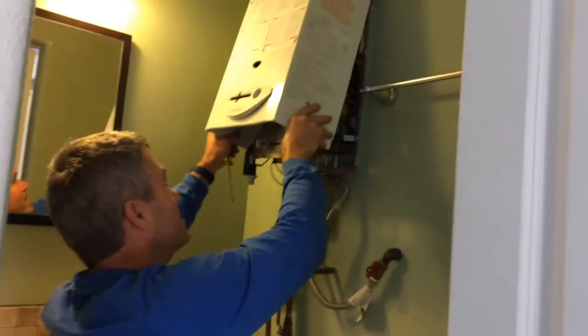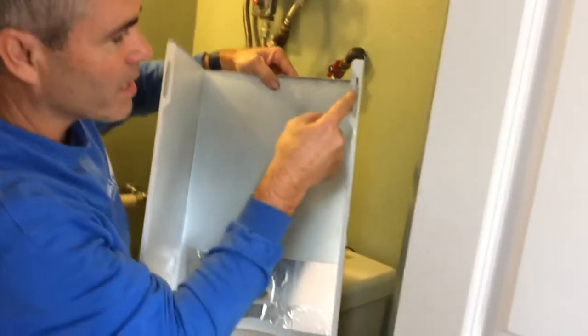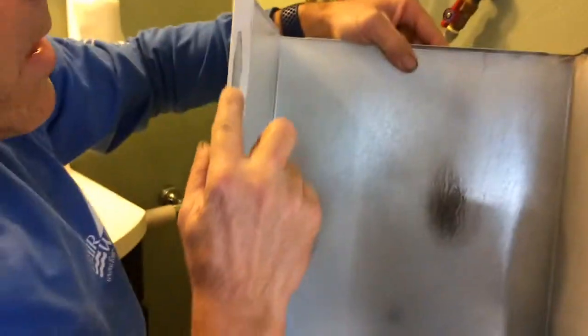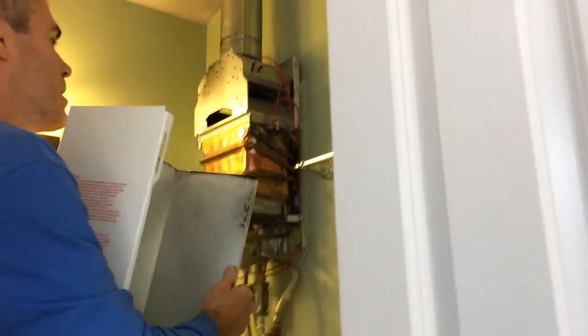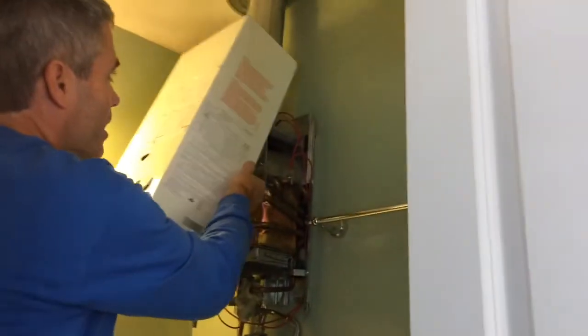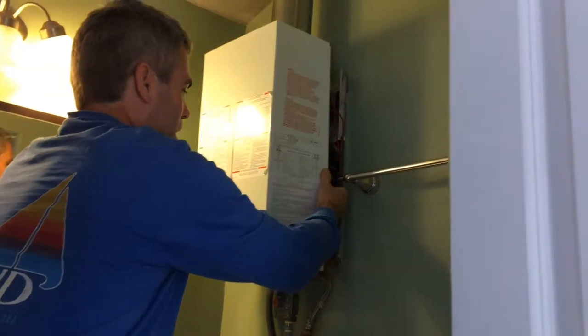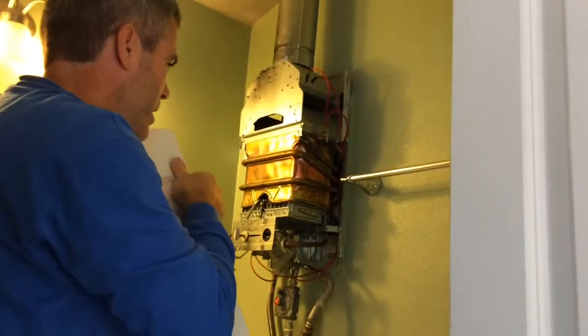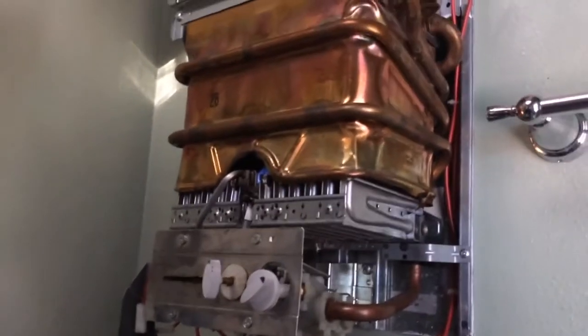Once you get those bottom screws out you can lift this top piece up and off. The way this piece hangs on is there's a slot right here that hangs off of this mount. When you go to put it back on, you start at the top, slide those pieces on so it clips, then rotate the bottom piece down and screw it in.